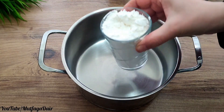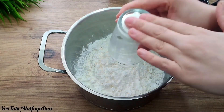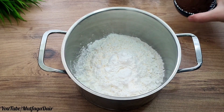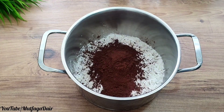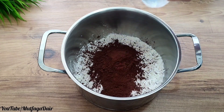Ingredients: one water glass of starch — I used cornstarch, but you can use wheat starch. Three tablespoons of cocoa, one cup of sugar, one cup of water, and one liter of milk. It's quite tasty with ingredients that are in everyone's house.